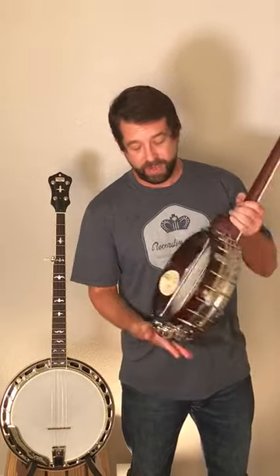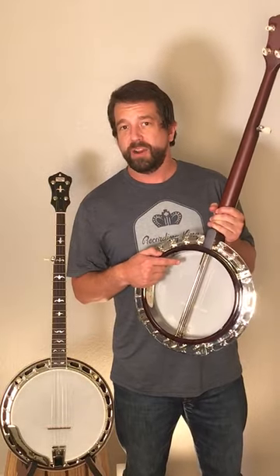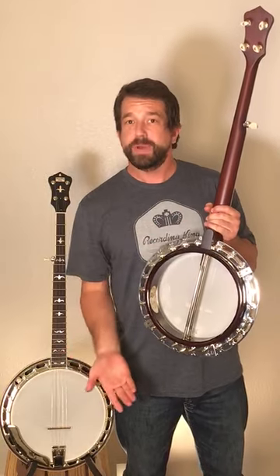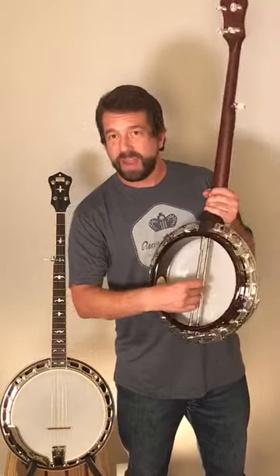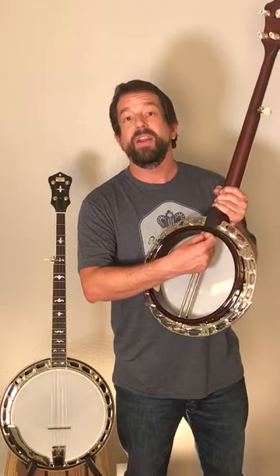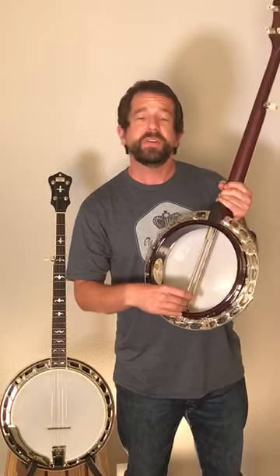The coordinator rods, on the other hand, are inside a banjo — visible already in an open back banjo, or in the case of this RKR 35, you take the resonator back off to be able to see them. This has a dual coordinator rod setup. They run multiple purposes where they affix the neck to the pot assembly and the tailpiece to the other side of the pot assembly.